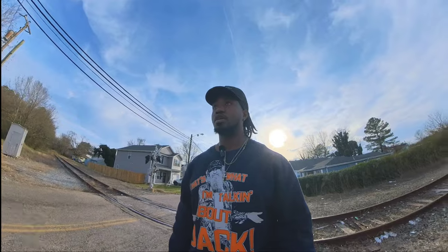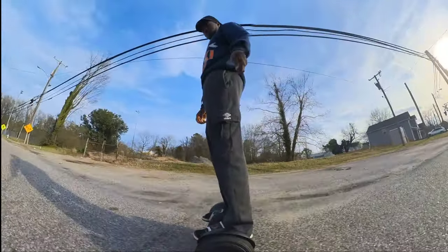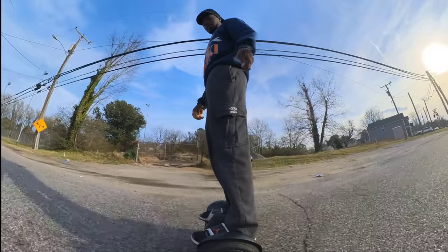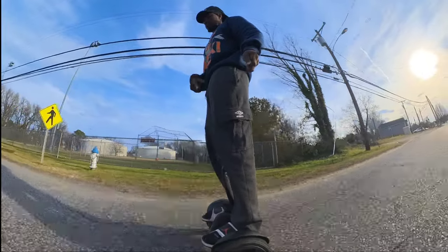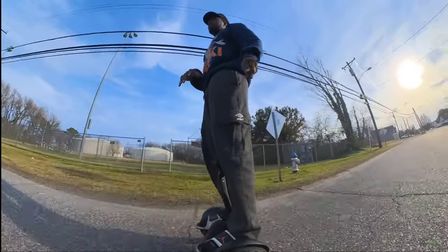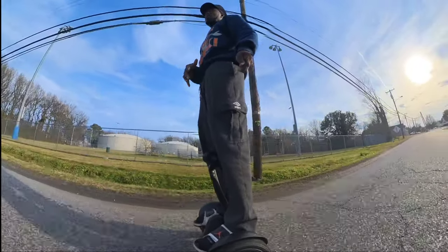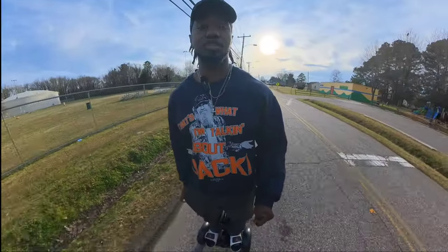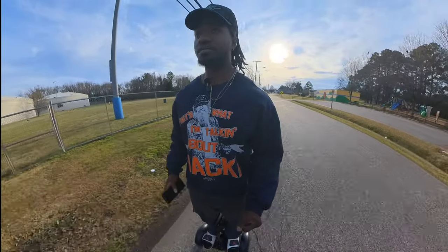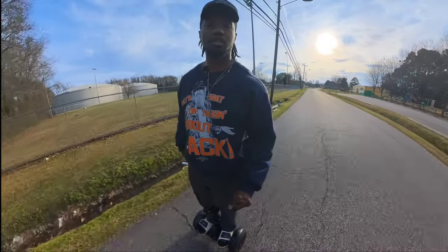I'm about to hit max speed, which is about 11 miles per hour. When you're riding the Segway pretty fast it usually has a beep, but I found a way to disable that — I'll shoot a video on how to do that if you have one and it's very annoying. But for now I'm doing a microphone test, and I'm going to show you exactly what I see when the microphone is on.